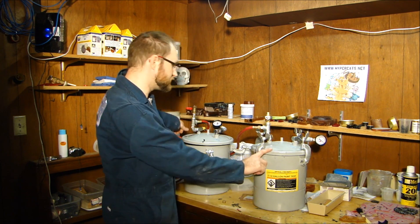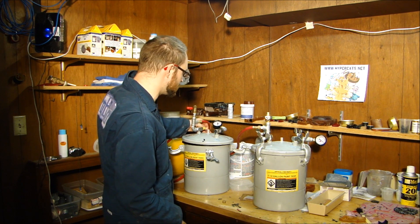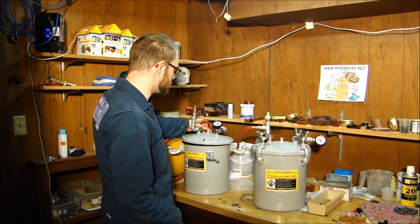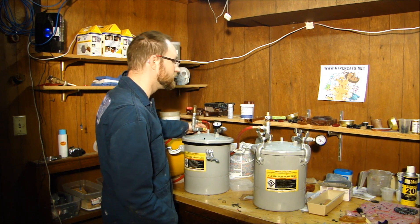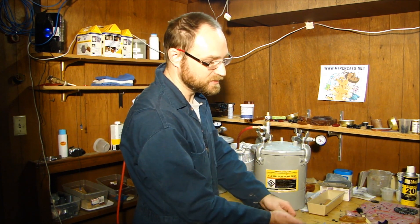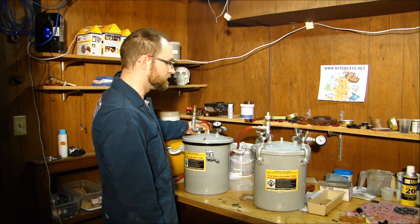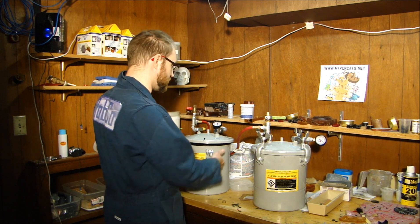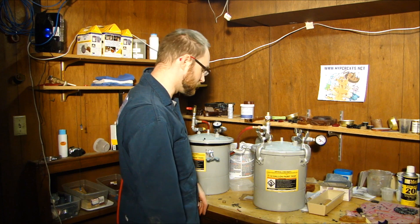The nice thing is these pressure pots have this yellow pull tab — it's sort of an emergency kill switch, a release valve that triggers at about 65 to 70 PSI. So if I leave this running and forget about it, it'll automatically blast open and let all the pressure out, so I don't have the pot sitting at 100-plus PSI and risk it exploding.